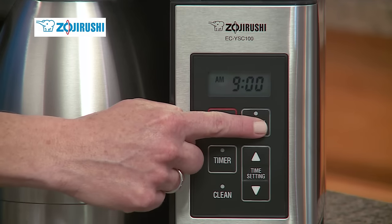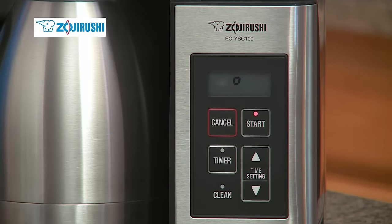Then press the on button. The Fresh Brew Plus brews coffee at 200 degrees Fahrenheit, which is the optimal temperature for the best tasting coffee.